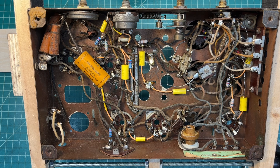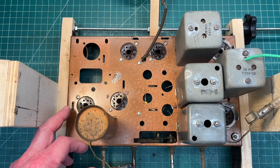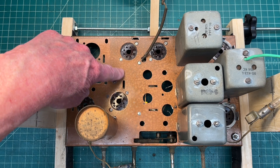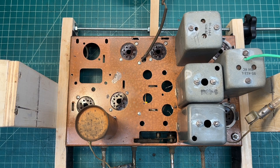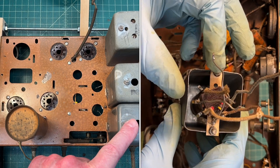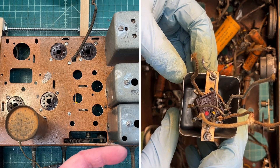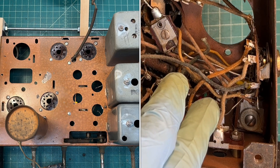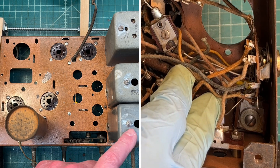Moving a little bit quicker on the electrical restoration than I first thought I'd be able to. Let me flip this thing around and show you the top side. You can see with the transformer removed I was able to clean up the top of the chassis pretty well. Just some rusting in this area — we're down to bare metal. I took the oscillator coil out so I could do a thorough cleaning on it and be able to get to some of the other capacitors and resistors that were crammed in the section by the 6A8G tube.